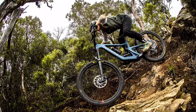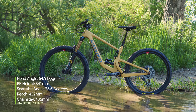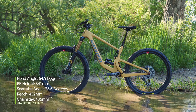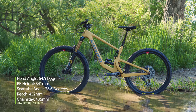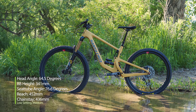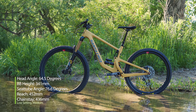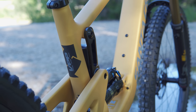For female riders, Juliana's Rubion follows suit with this new updated frame and builds as well. Across all sizes in the low geometry setting, head angles are 64.5 degrees and bottom bracket height is 341 millimeters. Our size medium has a seat tube of 76.6 degrees, a reach of 452 mils, and chainstay length of 436 millimeters. Flip the chip into high and geometry changes ever so slightly.